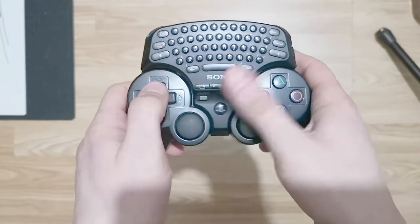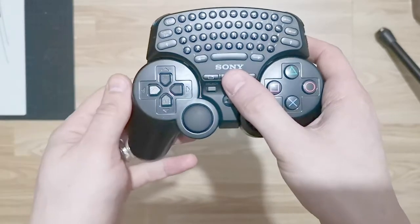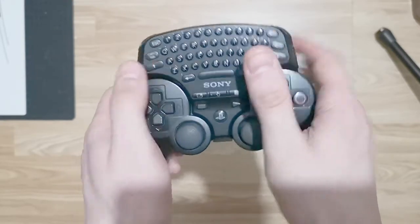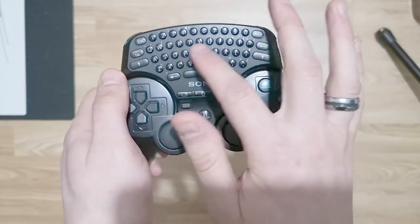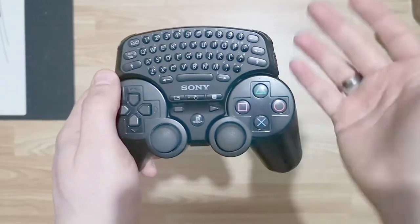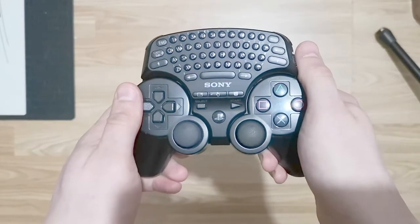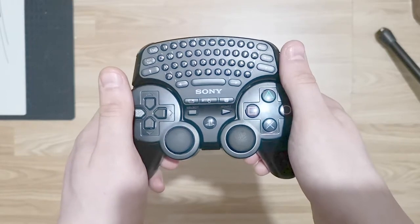On top of that, this also has, believe it or not, a touchpad mode. You press the middle arrow button and you can then use the keypad area as a mousepad, similar to what you're used to on the DualShock 4. Unfortunately the whole thing is incredibly erratic and there doesn't seem to be any level of sensitivity to it — it's either everything or nothing at all. That makes it absolutely useless, even for web browsing.